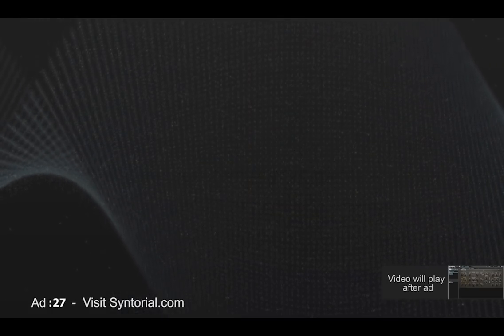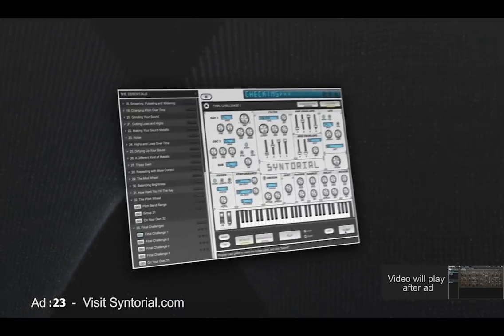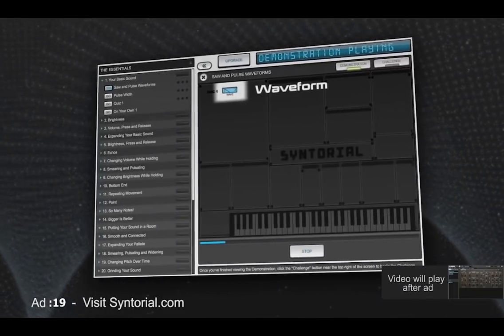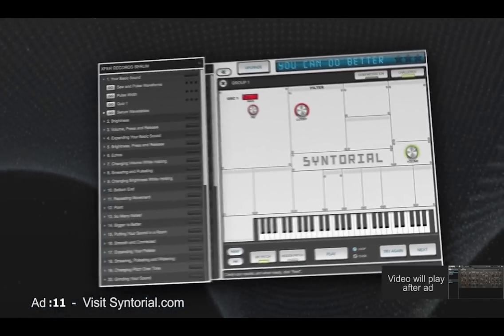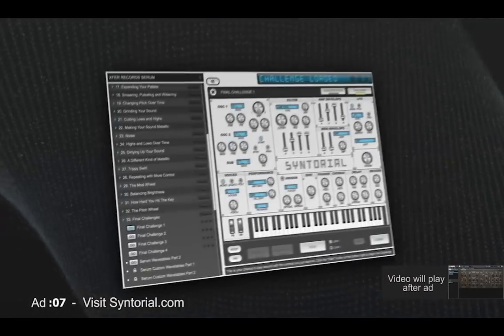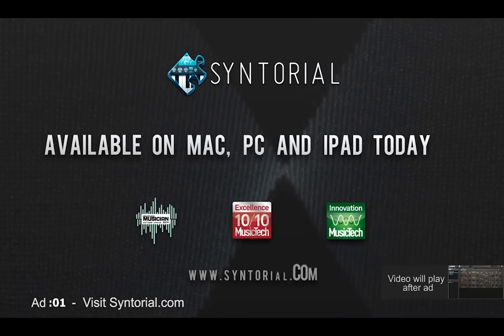This isn't your ordinary synth tutorial — this is Synthorial, making programming synths easy with video game-like training, teaching you how to program synth patches by ear. Each lesson starts with a demonstration, then an interactive challenge, with over 200 lessons. Once you complete the program, you'll be able to create the sounds you hear using almost any synthesizer. Try the award-winning Synthorial today.